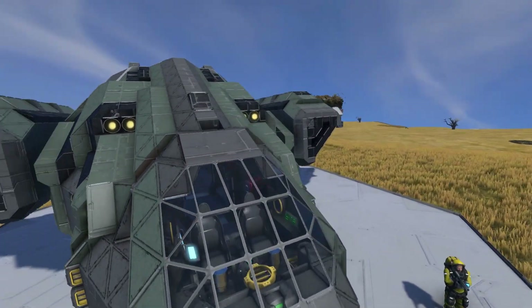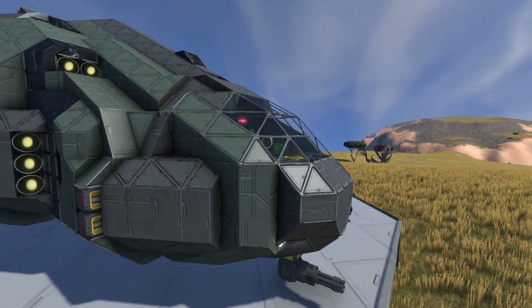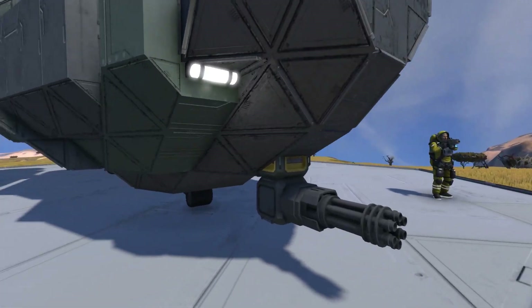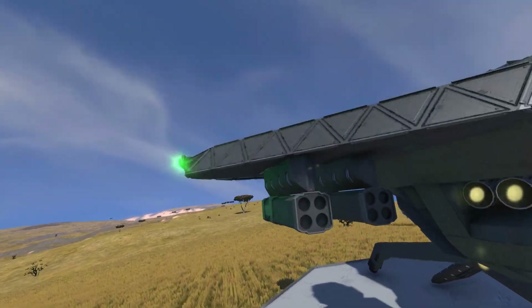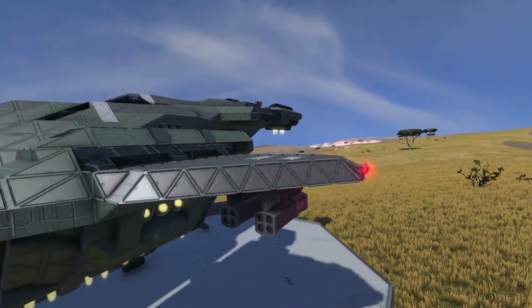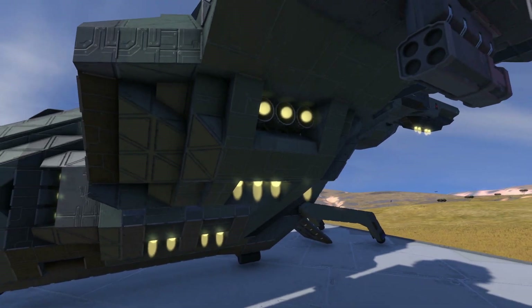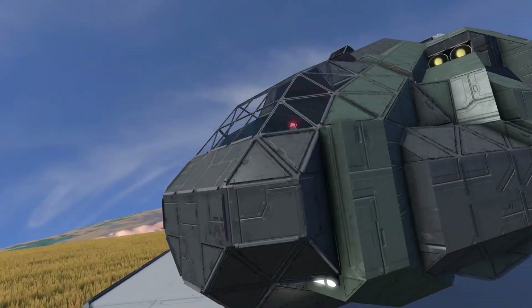Taking a look at closer details, we have the bridge - or the cockpit - up here, which sticks out perfectly. At the front we have one main gun; the Pelican always has one main gun, and it also has missiles on the sides, with navigation warning lights - green and red. The whole build runs on hydrogen thrusters, so we can go into space and fly in planets or atmosphere like we're currently doing.